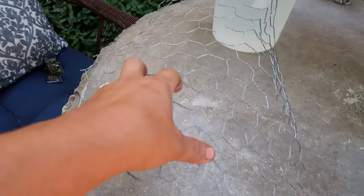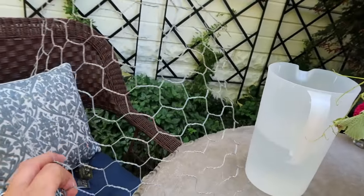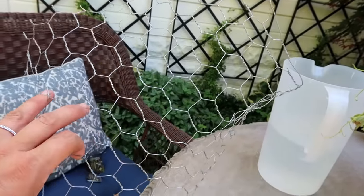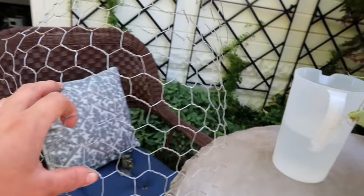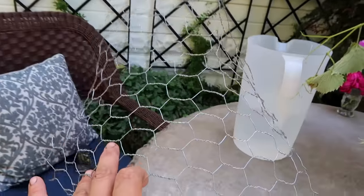The last thing I wanted to mention is what I'm using as a frog in the vase to help hold the stems in place — and this is just chicken wire, really simple. I always have a roll of it out in the barn, so I can cut a little square off and just crinkle it up and put it inside the vase. This works really well.